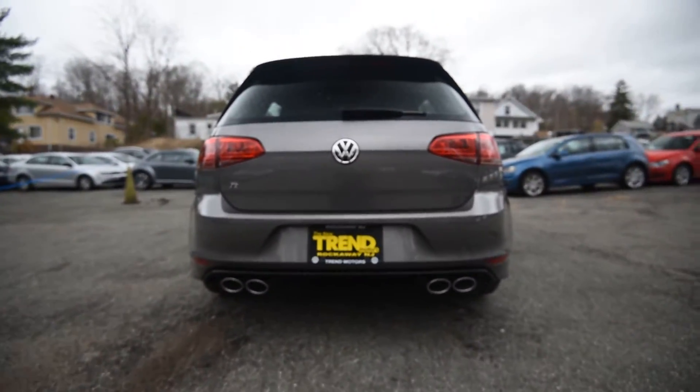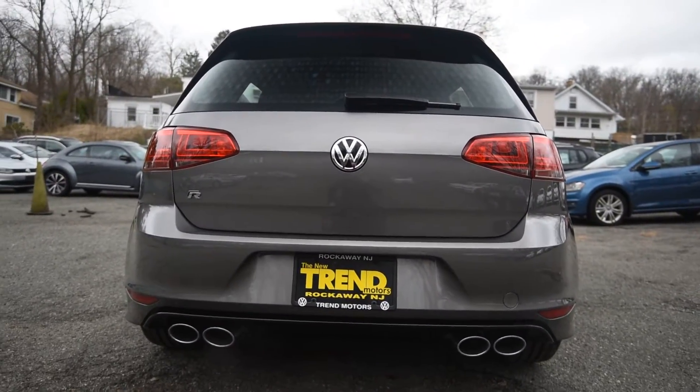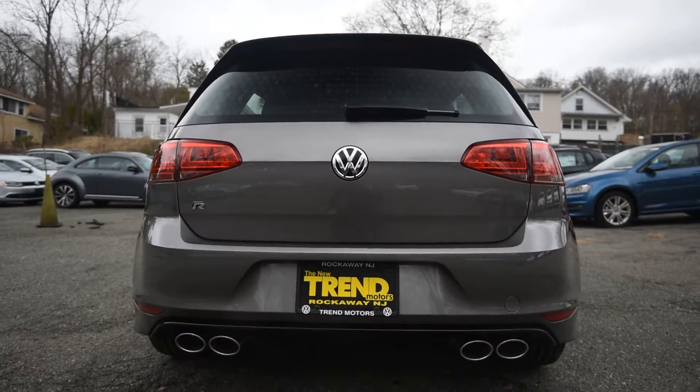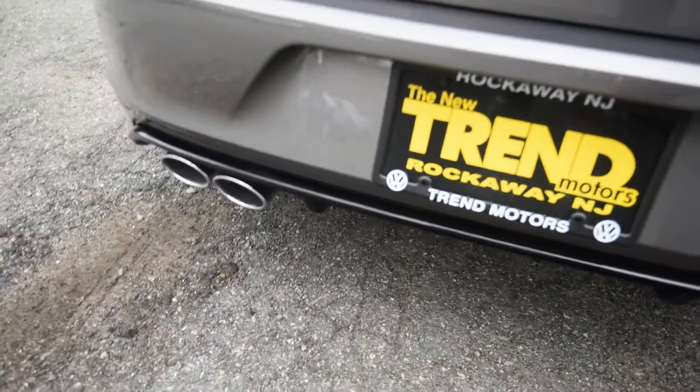Out back, you have quad exhaust tips now, as opposed to the dual center exit of the Mark VI Golf R. Pretty sharp. Black on the diffuser there — pretty cool.